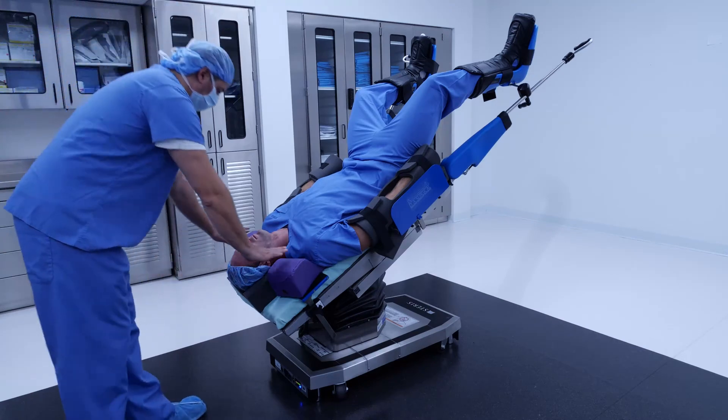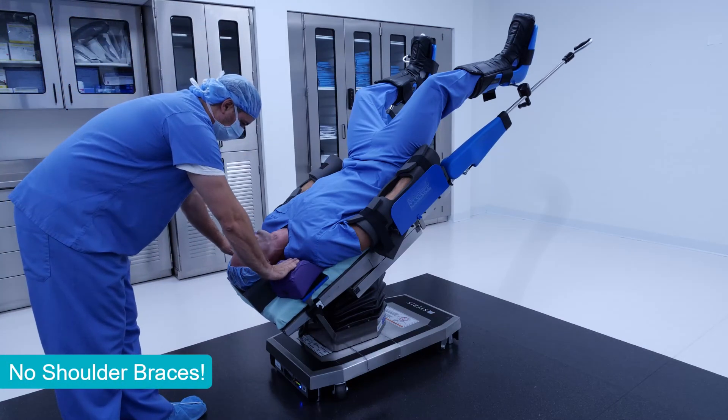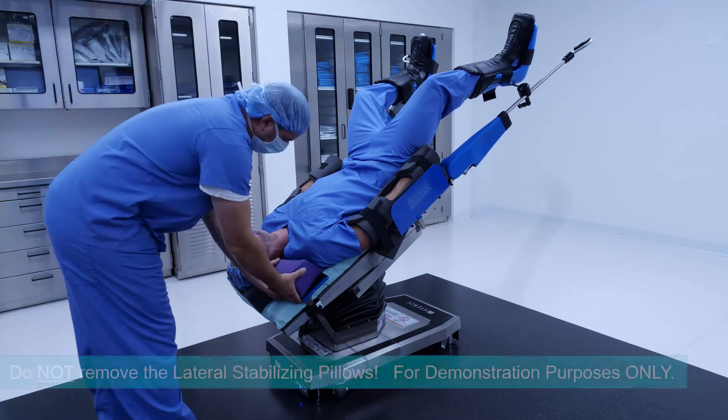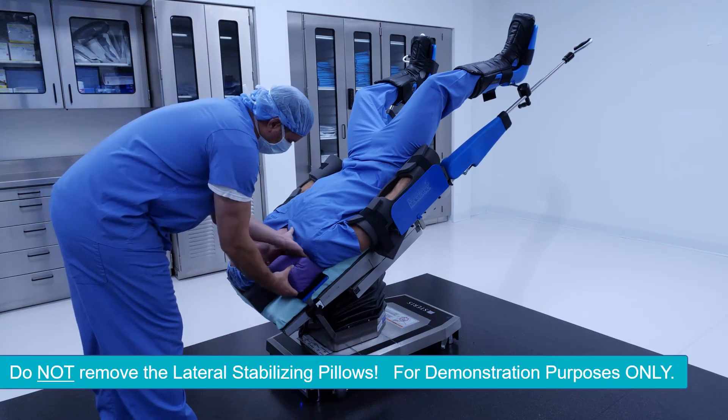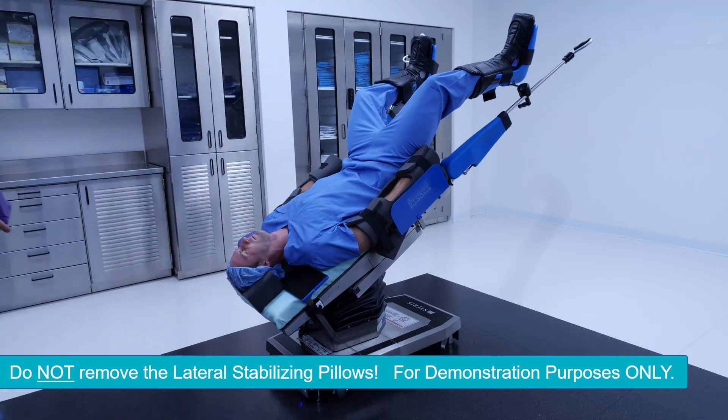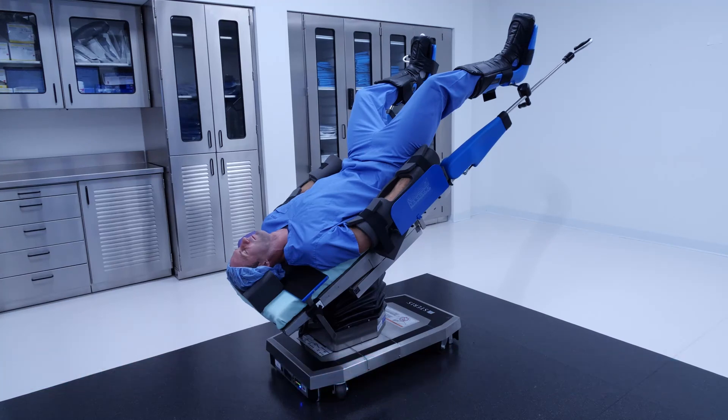Here, we illustrate how the lateral stabilizing pillows are completely soft and non-structural. Do not remove the lateral stabilizing pillows while a patient is in Trendelenburg. For demonstration purposes only, we have removed the lateral stabilizing pillow to show that the patient will not move.